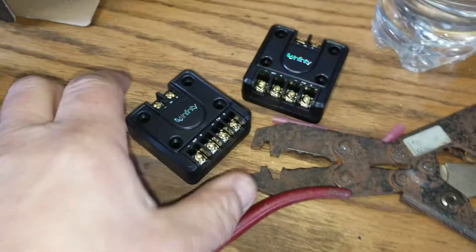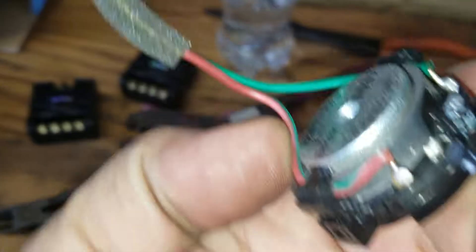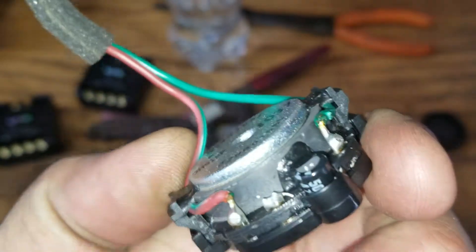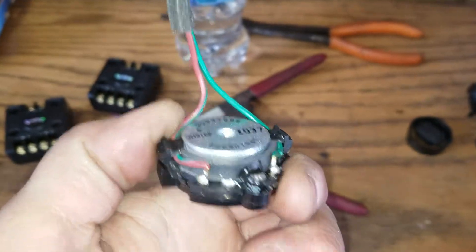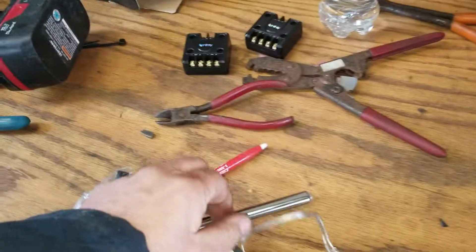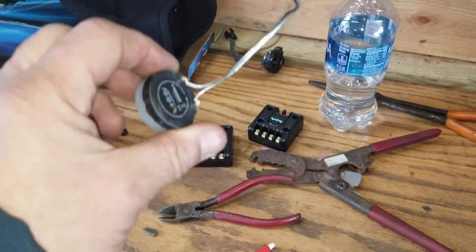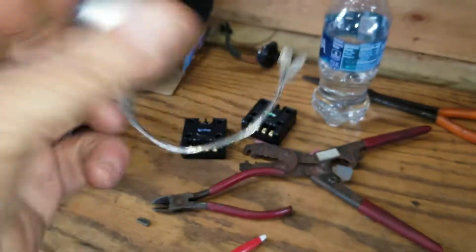The kit came with these crossovers and I'm not using them. If you take a look at the OE speaker, there's a tiny — some sort of diode, resistor, whatever electronic component makes up a crossover — it's built into here and it's also built into the door speaker. These aftermarket speakers don't have that built in, so now we're going to be getting full range into the tweeter and into the woofer. Whatever — if it blows out, we'll know better next time.